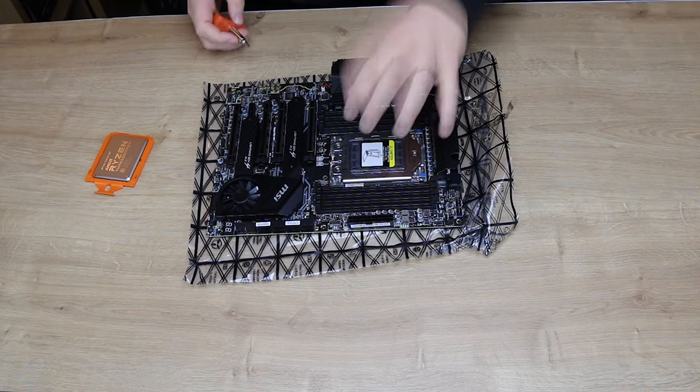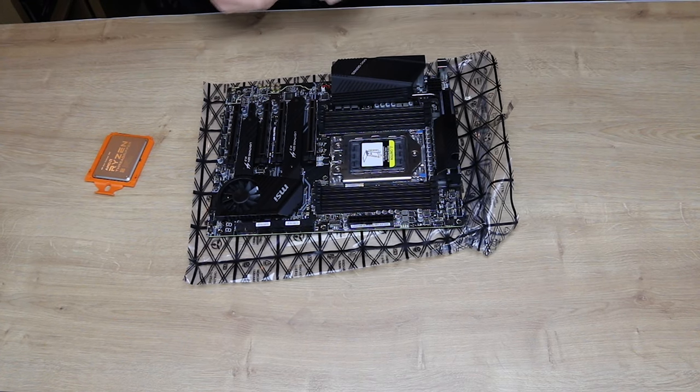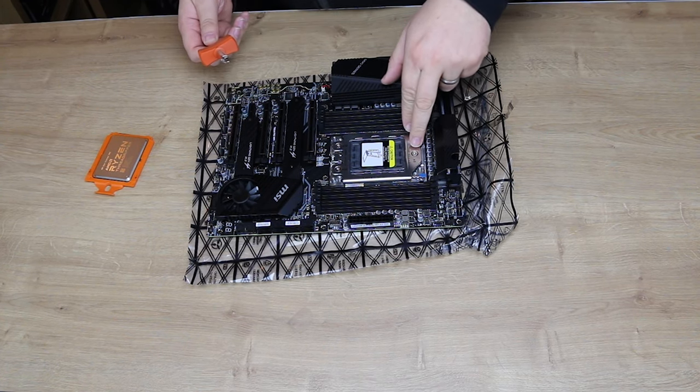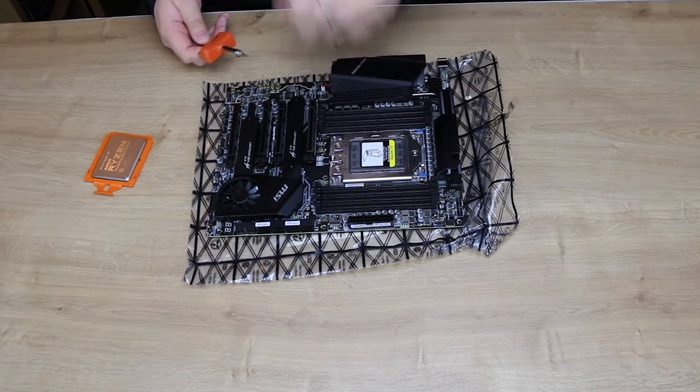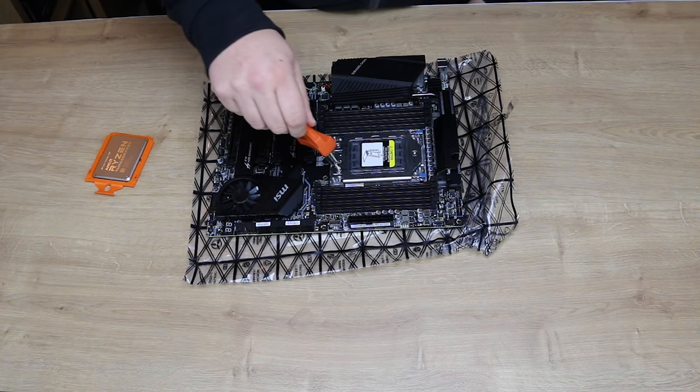Let's show you how to fit a Threadripper CPU into a motherboard. You've got these three screws here, which need to be undone with the special wrench that comes with your Threadripper CPU.